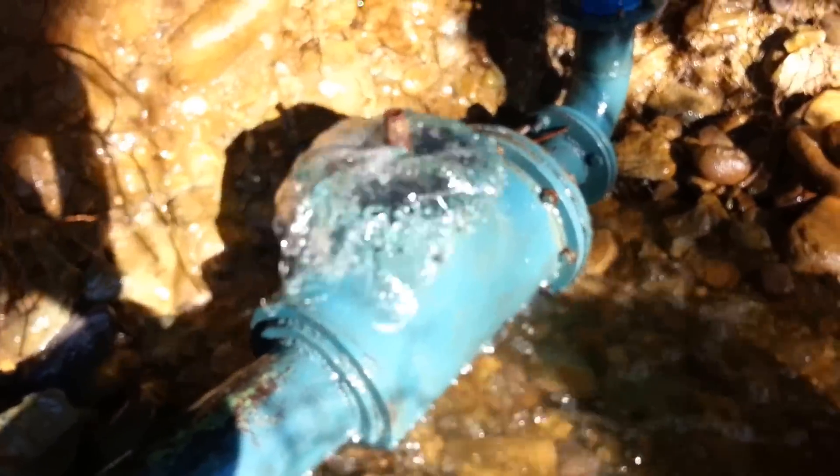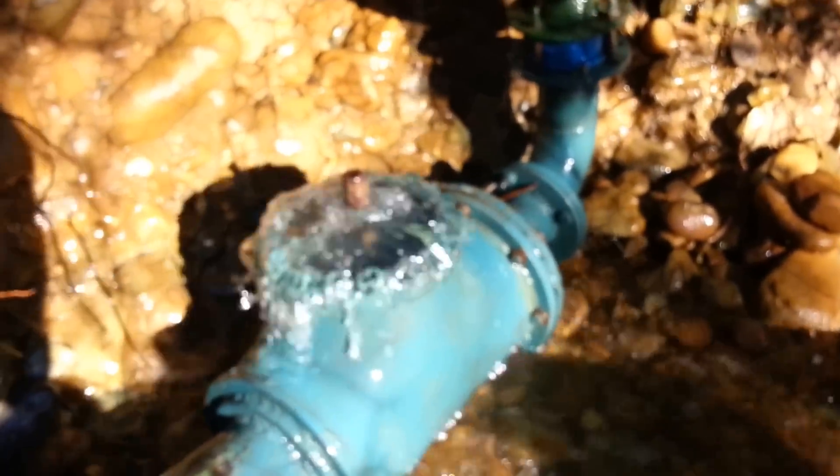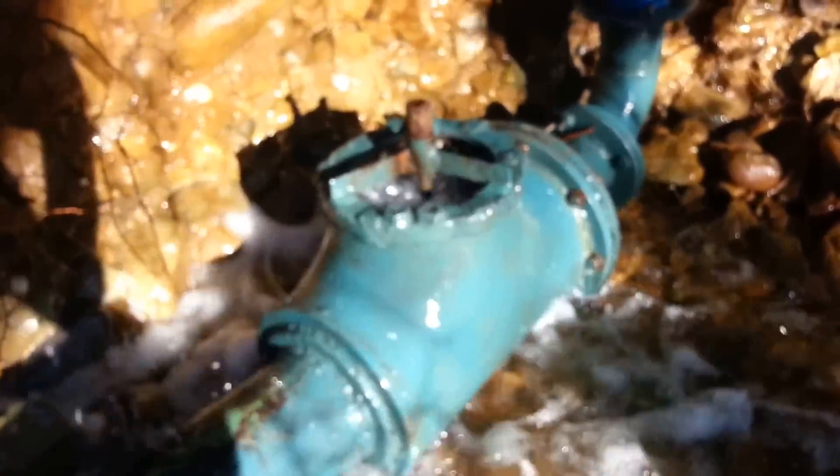Hey YouTube. Just to show you quickly my ram pump. I built this myself and this is how it's working. You don't want to put your fingers in there — you're probably going to lose them.